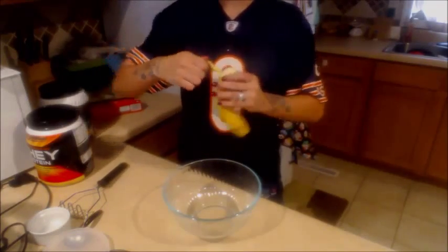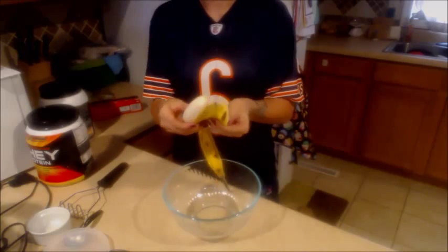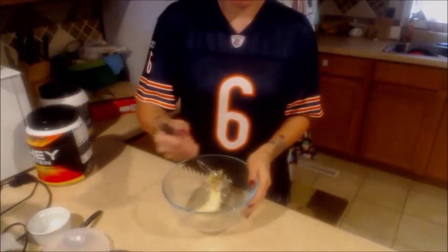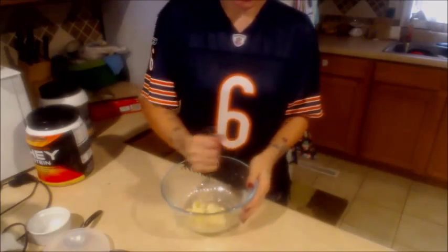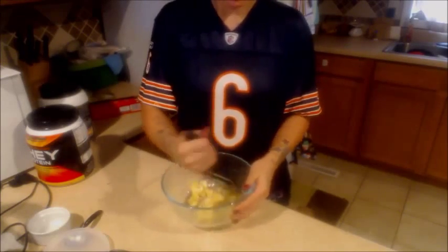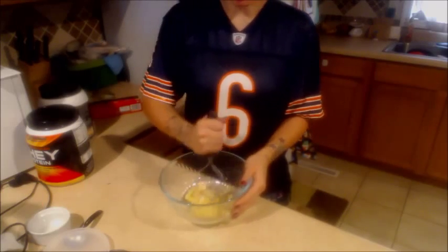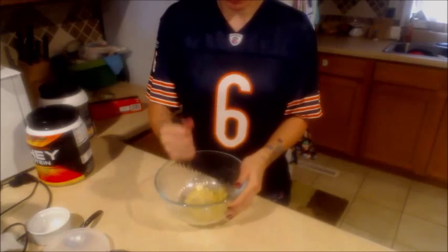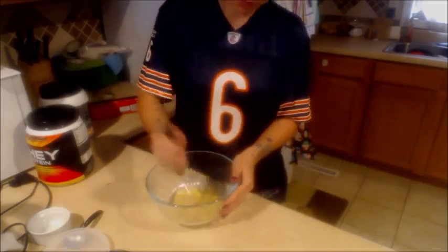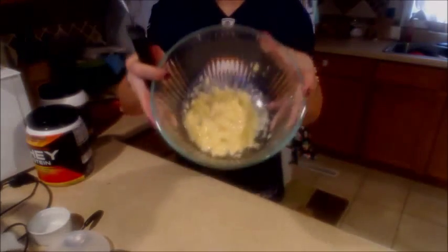So you take your banana, unpeel it, put it in your bowl, and mash it up. Now, if you don't like banana, you really don't have to worry about tasting it in the protein bar because it's very, very faint, if at all. You can taste it a little bit, but the peanut butter and chocolate kind of overpowers it.